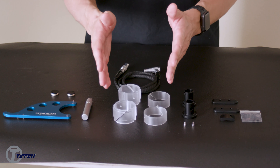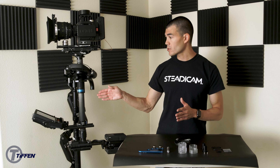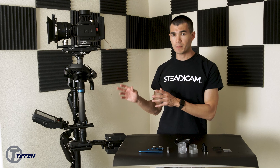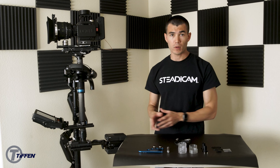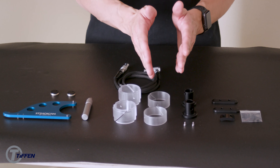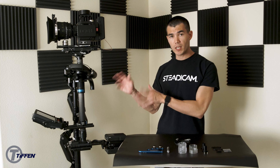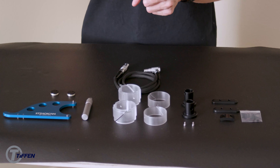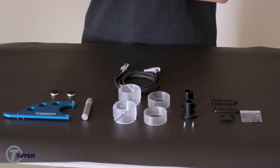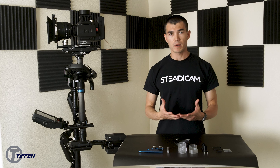Next, what I have in front of me are the gimbal brake adapters. This sled is a 1.58-inch post, so the 1.58-inch adapters are already installed inside of the gimbal. What I have left in front of me are the 1.5 and the 1.75-inch adapters. This allows you to keep using this gimbal by just swapping out the adapters and using a different post size — this is what makes the M2 gimbal the most versatile gimbal out there.